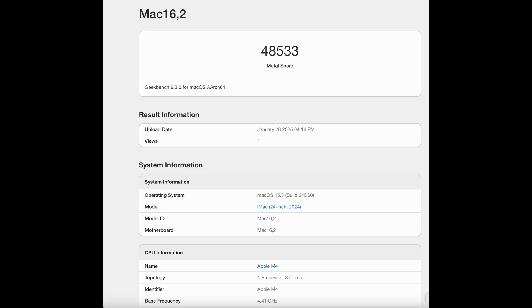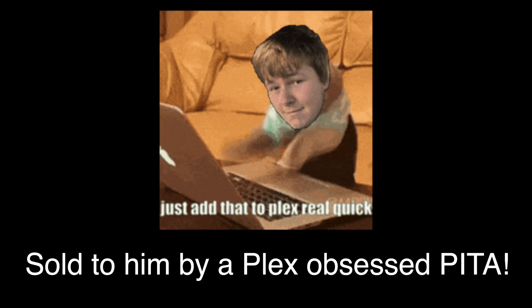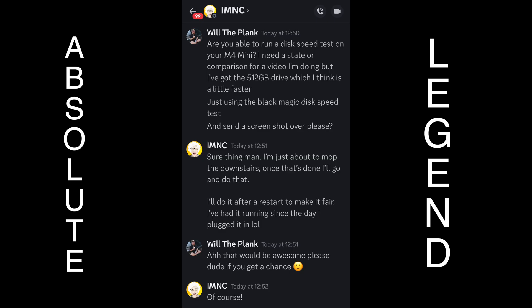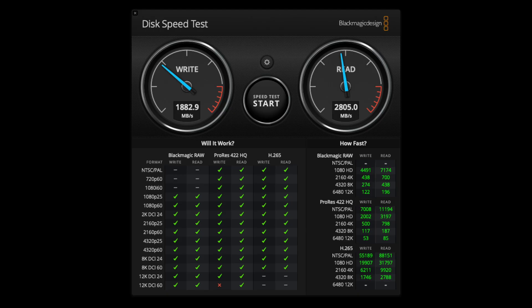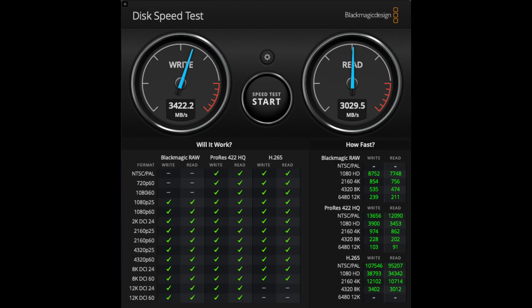The Geekbench Metal graphics test shows the iMac with a score of 48,533 and the Mac Mini with 57,854, which is a 19.20% increase — similar to the Cinebench graphics test. The disc performance benchmarks are a little trickier, as neither machine has the base storage configuration. However, my friend Tom from 'It's My Natural Colour' has a base model 16GB RAM, 256GB SSD M4 Mac Mini, whose results show 1,808.29 MB/s write and 2,805 MB/s read. The iMac with 512GB gave 3,433.1 MB/s write and 3,033 MB/s read, essentially identical to how my 512GB Mac Mini performed.